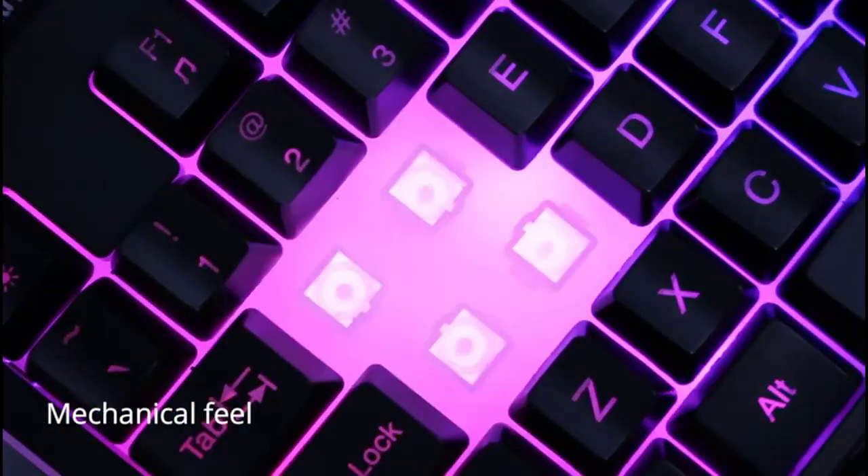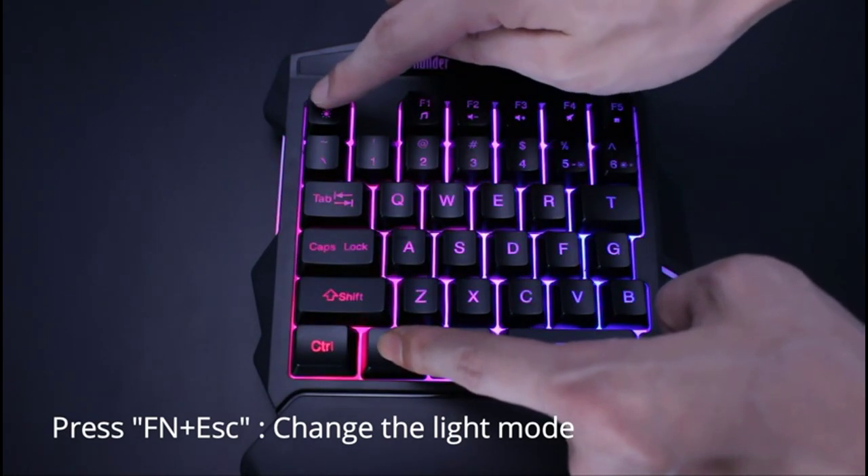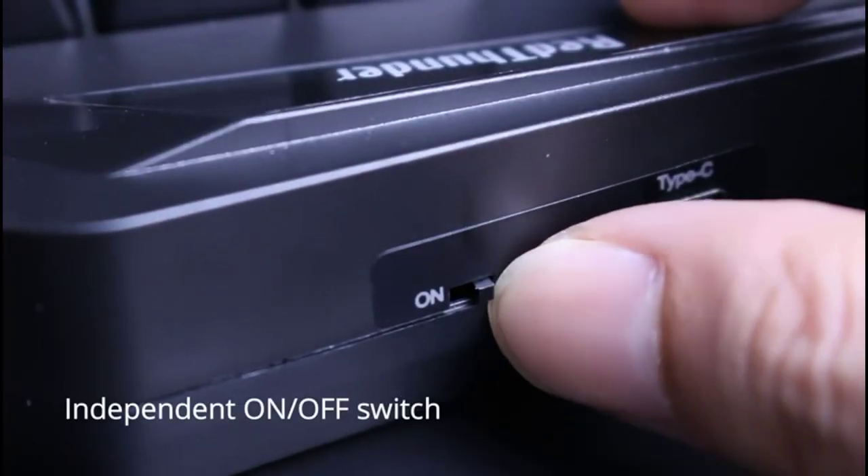In terms of features, this keypad hosts nine built-in backlight colors and five backlight modes, which you can adjust by pressing Fn+5 and Fn+Tab respectively, to adjust the lighting to your liking.